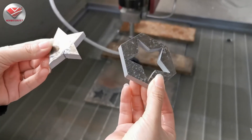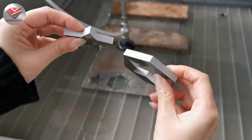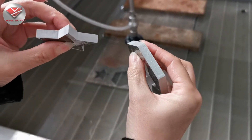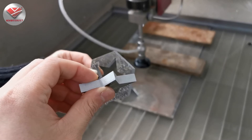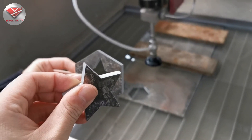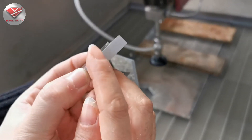You can see this is aluminum. The cutting speed is always different depending on the client's requirements. If you want to cut faster, we have to increase the cutting speed, but the cutting quality will be worse. If you want better cut quality, we have to slow down the cutting speed.